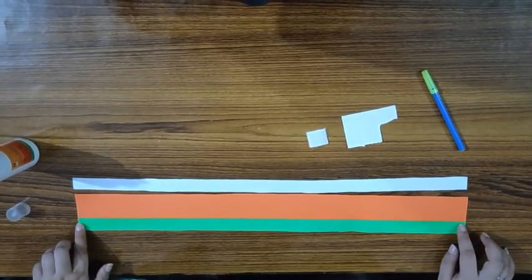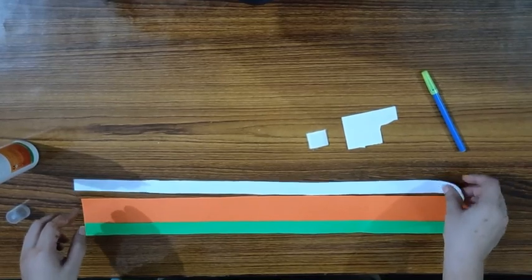Let's start! First, I will paste the green strip at the bottom, then I will paste the white strip on top like this.